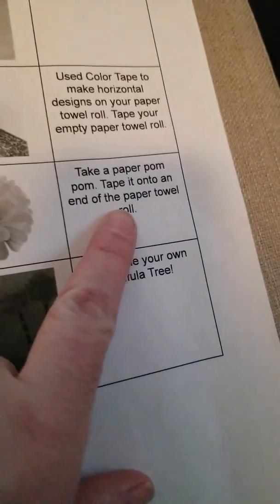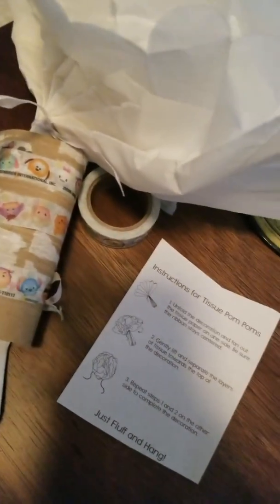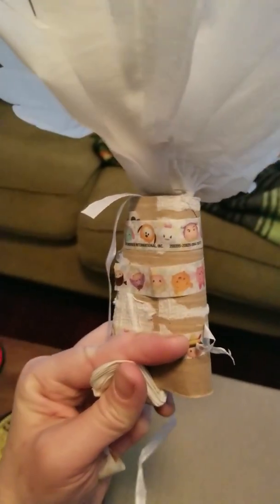Then I'm going to tape it onto the end of the paper towel roll. I'm going to stuff this inside the hole right here, and I can tape it on the bottom. It's kind of tricky to do with one hand, but once I get it taped and fastened on there, I have my own Truffula Tree! Awesome. Enjoy and have a wonderful day. Thank you.